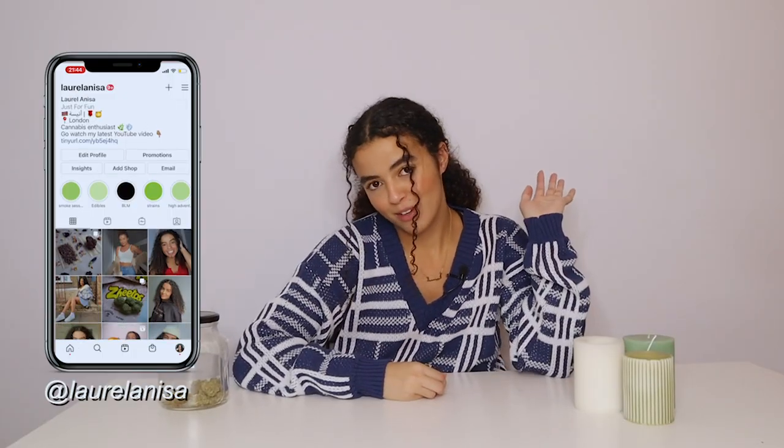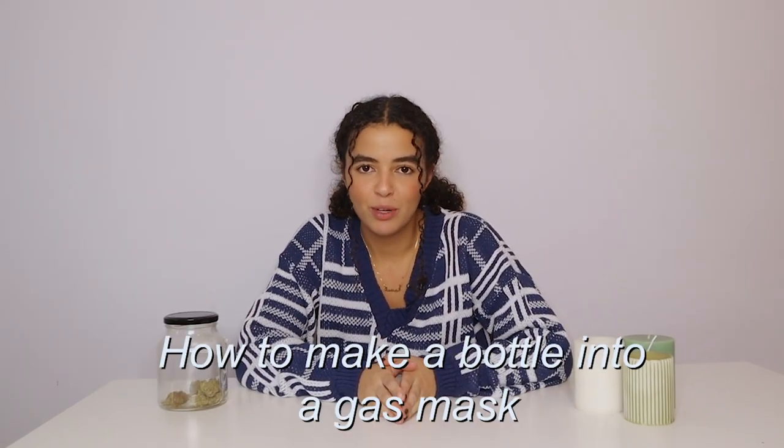Hi, I'm a little bit high, not gonna lie. How are you? Okay, enough about you — let's talk about me. If you're new here, hi, my name's Laura, welcome. You're about to find out what this channel is about. I'm gonna show you how to make a plastic bottle into a gas mask.